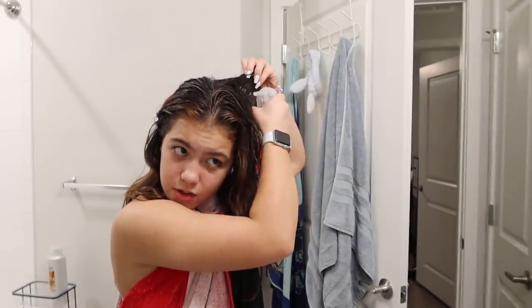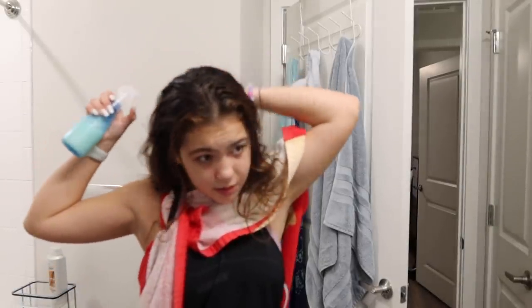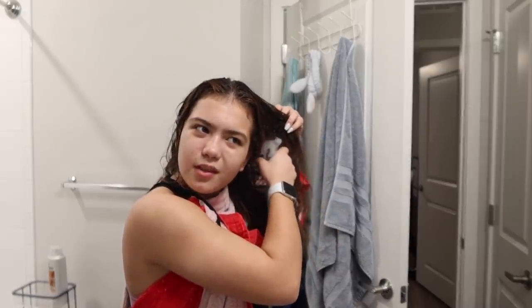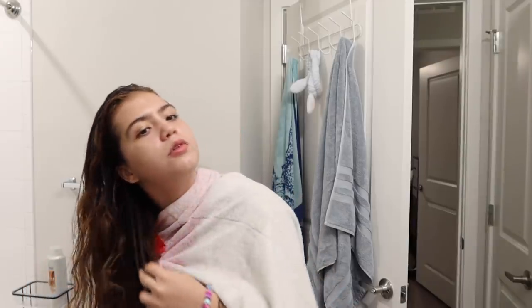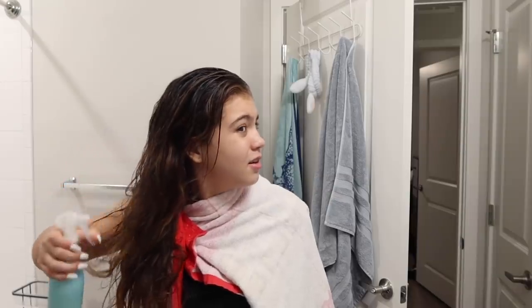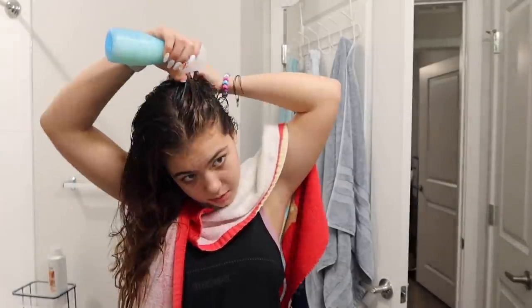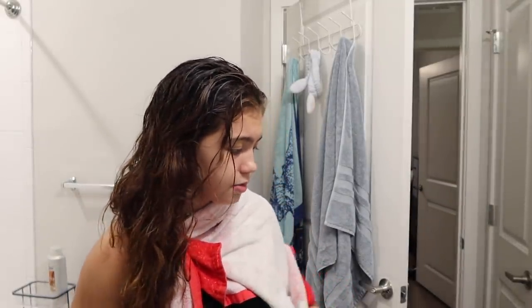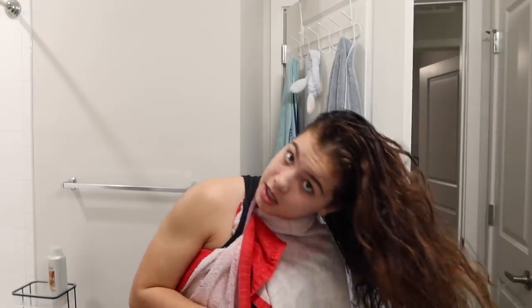My shoulders are pretty defined most times in certain lighting, even if I don't work them out that day, so I like doing shoulders. Glutes I like doing because I want a bigger butt, obviously, but I feel like I look smaller after doing it and I don't really see results, so I don't try as hard as I should. Hamstrings are probably my least favorite — I don't think I've ever completed a full hamstring workout.